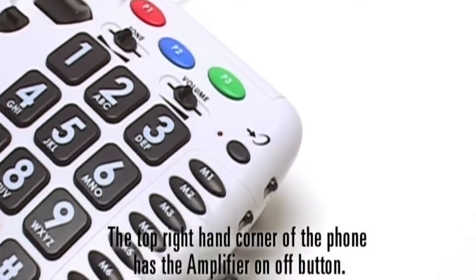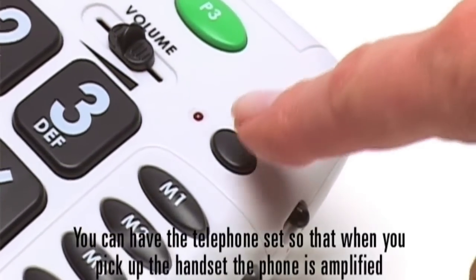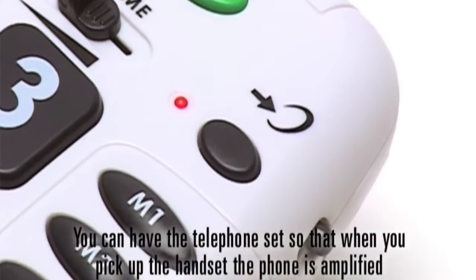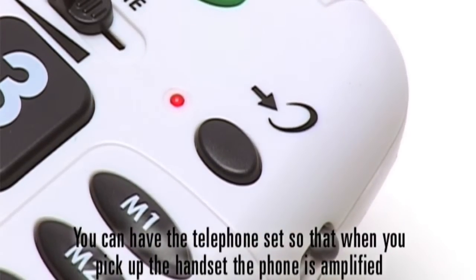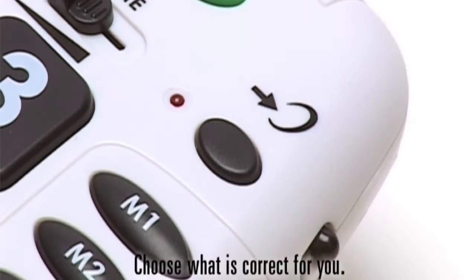The top right-hand corner of the phone has the amplifier on/off button. You can have the telephone set so that when you pick up the handset, the phone is amplified. Or you can have it set at regular volume — choose what is correct for you.